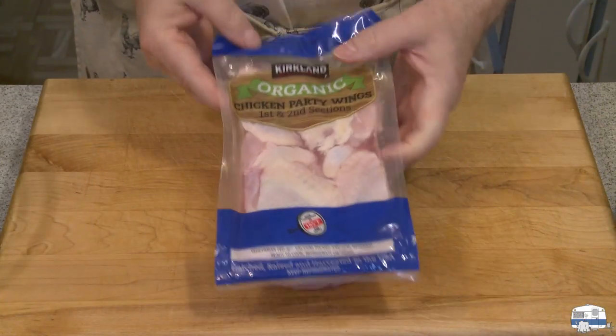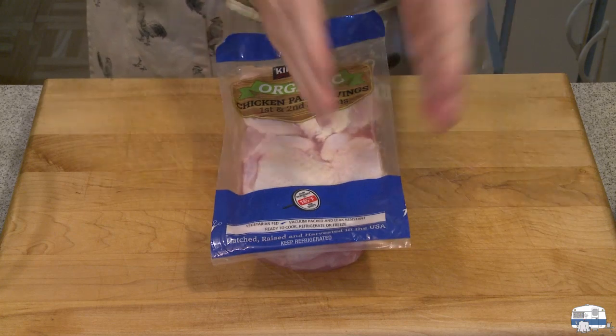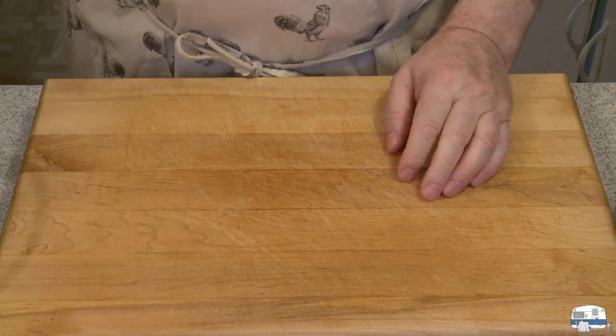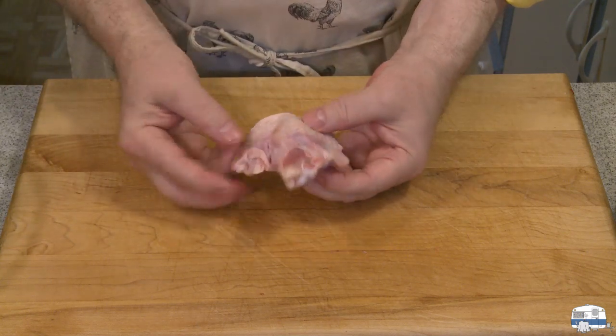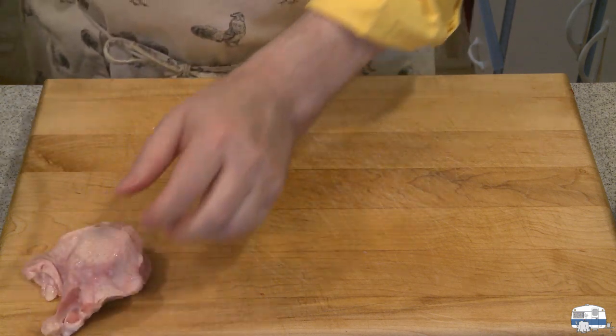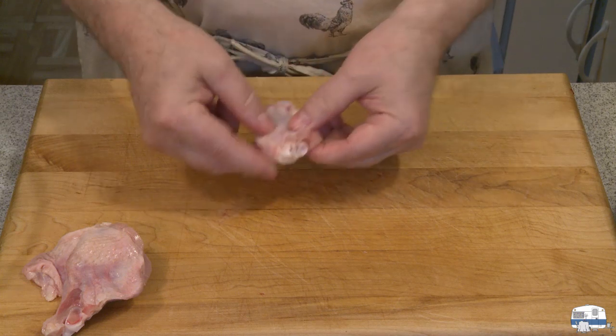So let's make these party wings. I bought some party wings from Costco — this is Kirkland's Signature brand. They come as a three-pack that I separated with scissors. I've got two different pieces of wing here. This is the drumette — it's got one big bone in it. And this is what they call the wingette — it's got two bones in it.